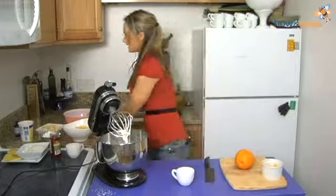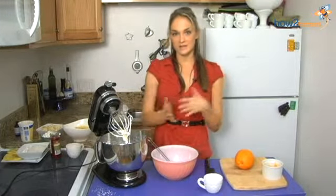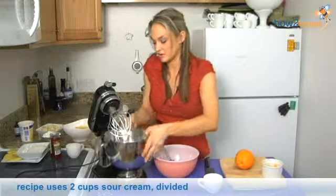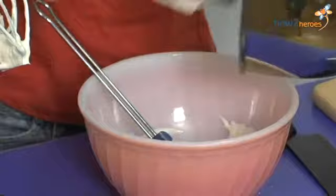And then what I have here is sour cream. Now there are many different ways to make Ambrosia salad, but this is kind of a combination of all of the classic Ambrosias that I found. I have about a cup of sour cream, and I'm going to fold in my whipped cream.